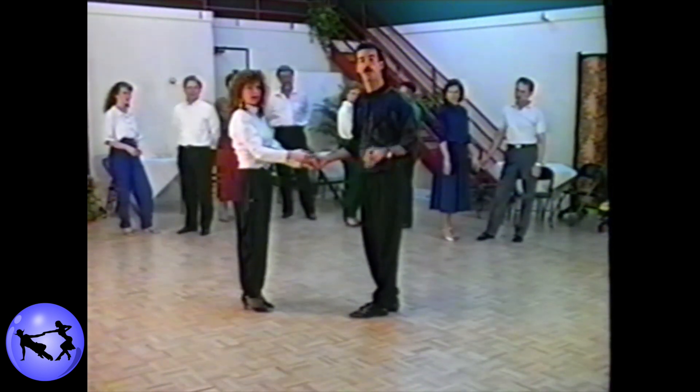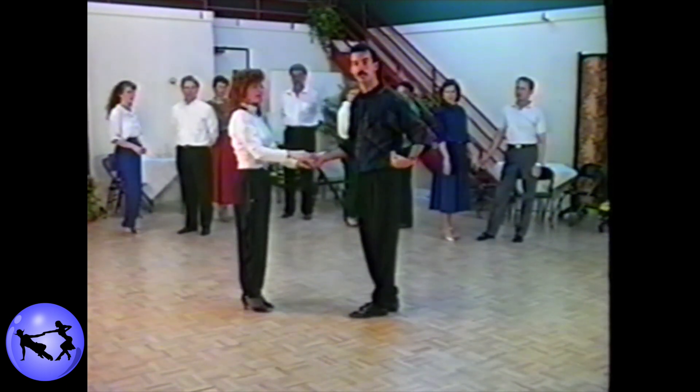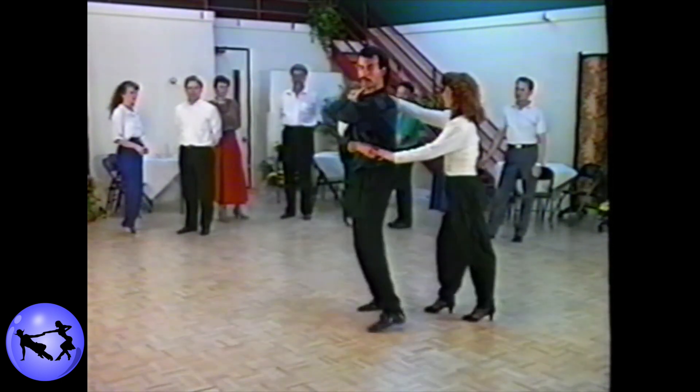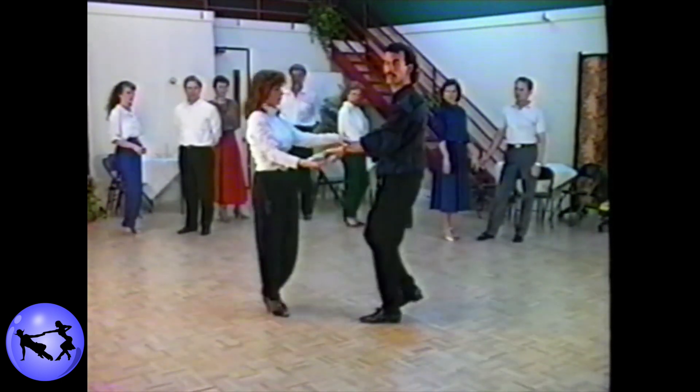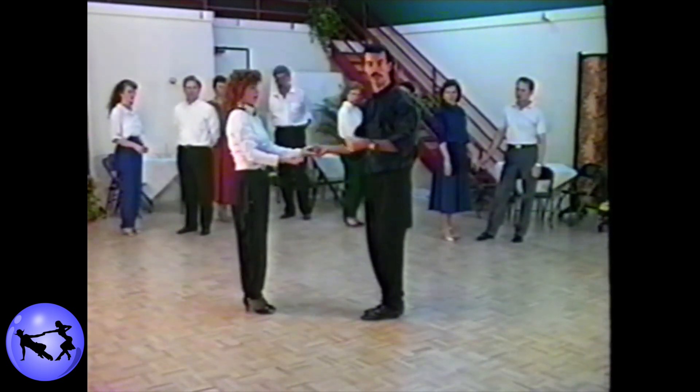Ladies, please make note. When the gentleman releases your left hand on count five, slide your hand across the gentleman's back and down the arm — one, two, three, and four, five, six, seven, and eight — to facilitate a two-handed pattern, if the gentleman so desires.